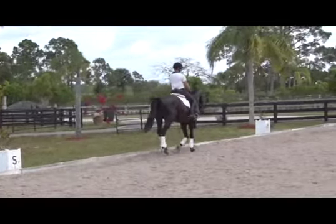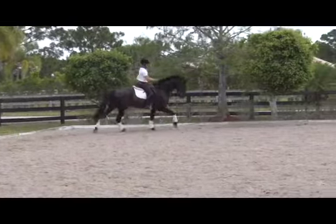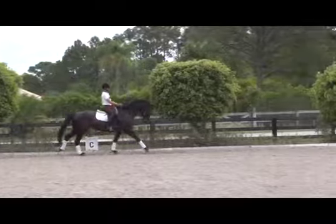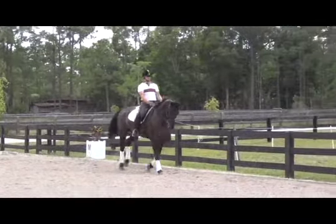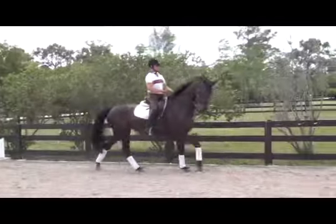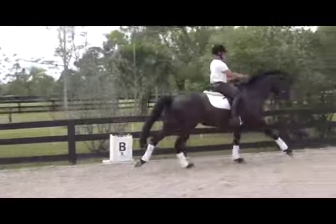When the rider goes forward here on the next long side, he's going to use more pressure with his left leg than his right leg, encouraging the horse to push with that first beat — that outside hind leg — and now bringing the horse back and forward again.